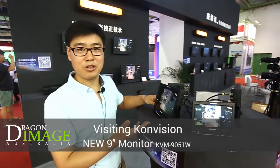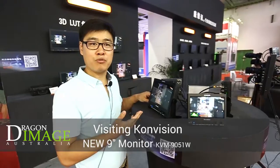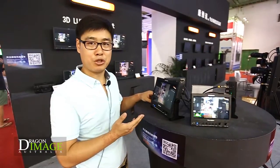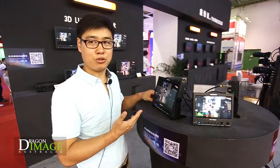Here is the 9-inch LCD monitor from ConVision. It is a new model — a new full HD 9-inch LCD monitor with very attractive features and functions, full connections, and full features.